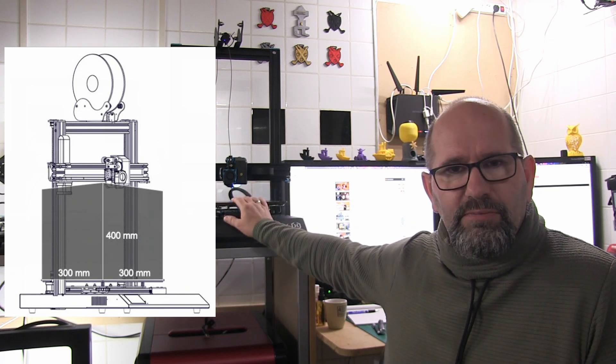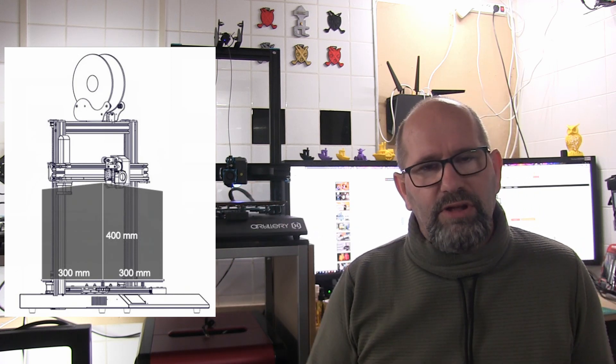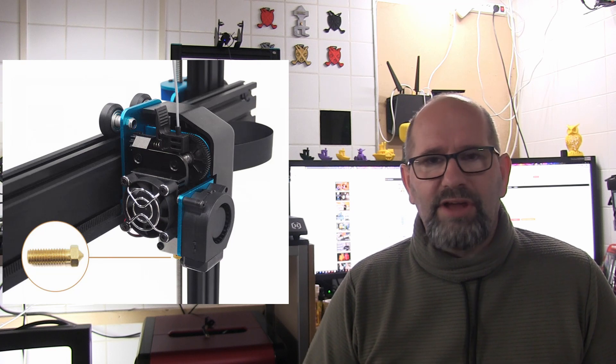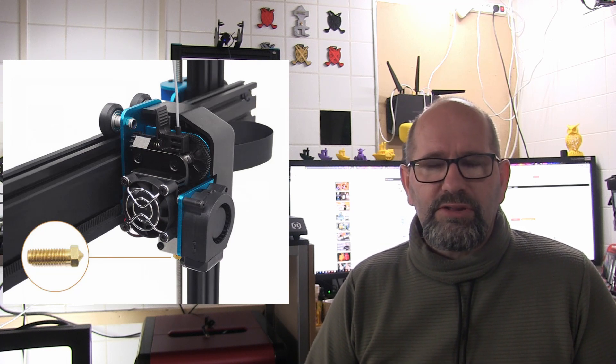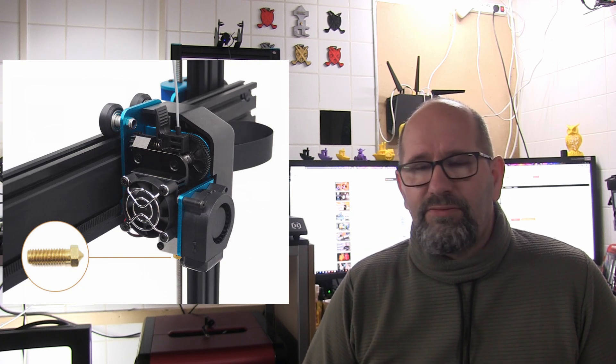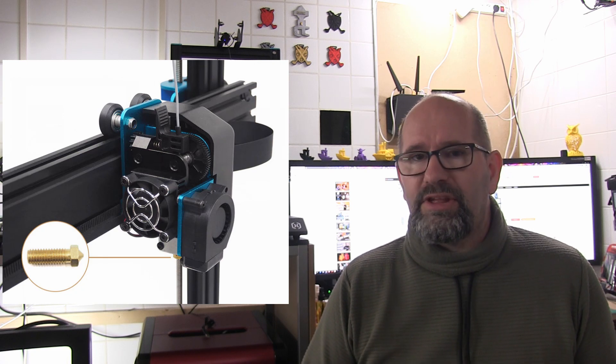First let me tell you what I love about this printer. Of course I bought this for its size — it's a 30 by 30 by 40 centimeter build size, so you can build very large objects. Also it's a direct driven printer, which means the extruder is directly on top of the hotend and nozzle. Therefore it can print almost any type of material, like flexible materials, etc.